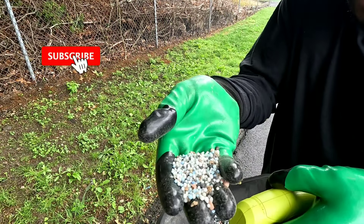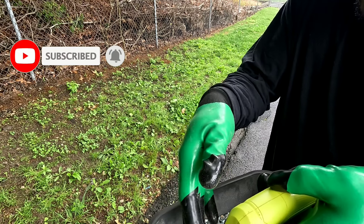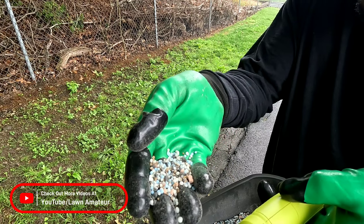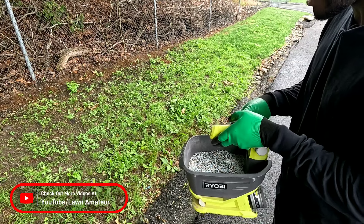So this is also how the product looks. The prill size is not as small as Scott's — this is a generic brand. Scott's is the only one that has those little micro-sized prills, but this will still get the job done. So I'm going to go ahead and spread down this product now.